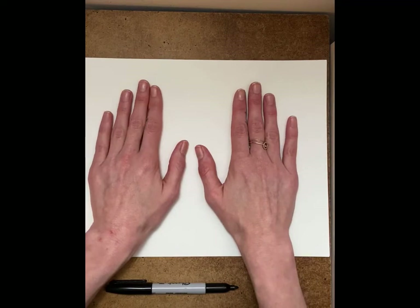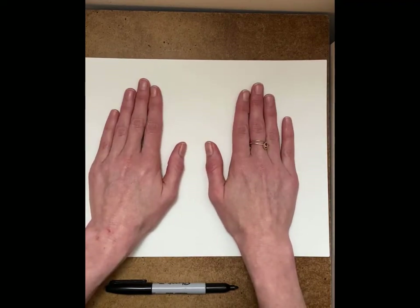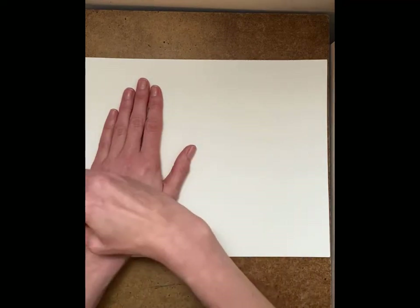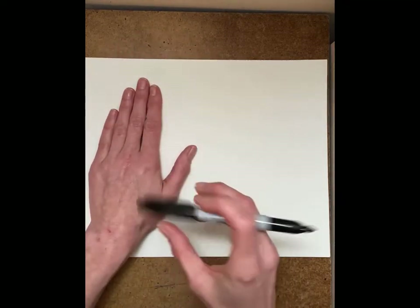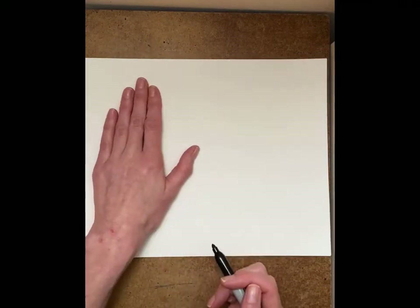Look at that — we got two mittens there. I'm going to just put my hand on there. I'm not going to have my fingers really far apart. I'm just going to keep my hands like this and maybe my thumb like that, and I'm going to go around my hand. I'm going to leave some space so that I don't trace just on my finger or make a lumpy mitten.